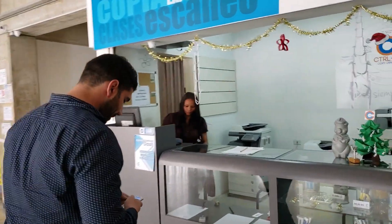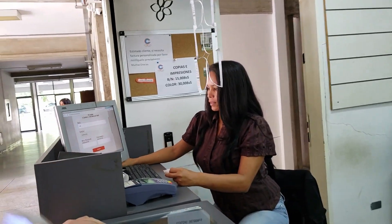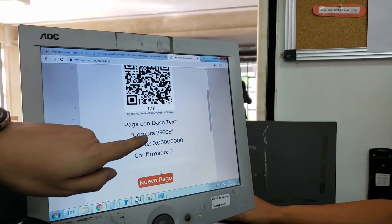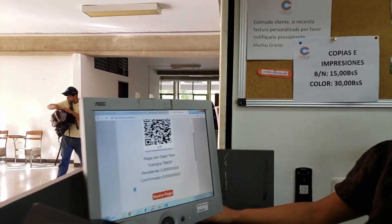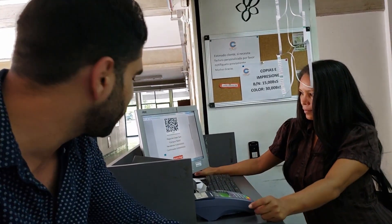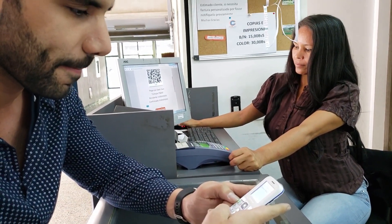So again, a feature phone paying with Dash on the POS system. I already have my copies here, so she's going to type the price, just like in all those videos that you have seen. But as you can see now, below the QR code, there is the Dash Text code. It's COMPRA75605. All I have to do is type the command COMPRA, which means purchase in Spanish, followed by the code: 75605.